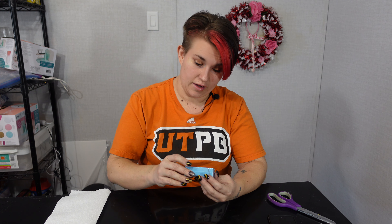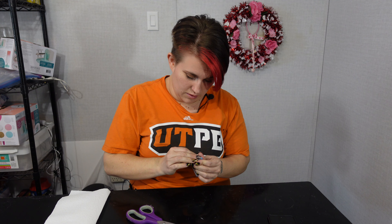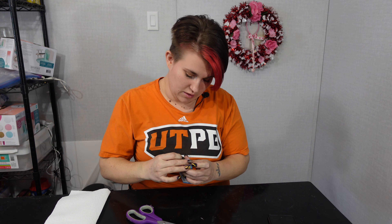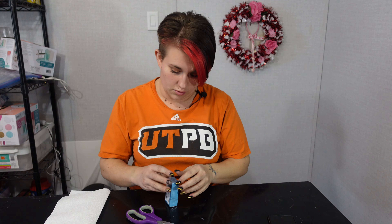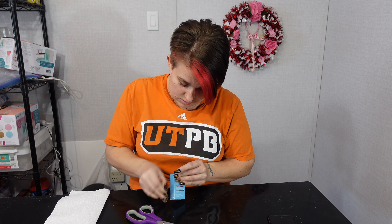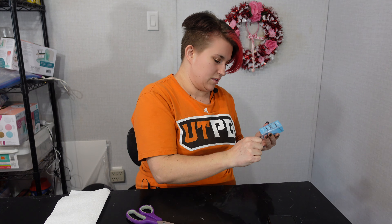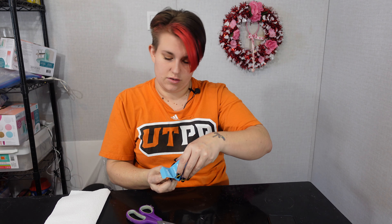Hey y'all, it's Stephanie. In today's video we got the Aliver gel polish remover, and it's in a little box like this. As you can see, it's still plastic wrapped — I haven't opened it yet. I do have gel nails on with real gel polish, so we're gonna see if it not only takes off the polish but if it will actually take off the gel nails as well. I've had these nails on for about three weeks, so it's time for a fill anyway.